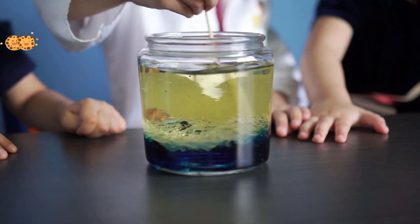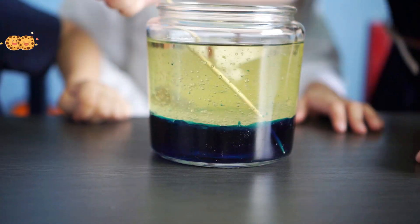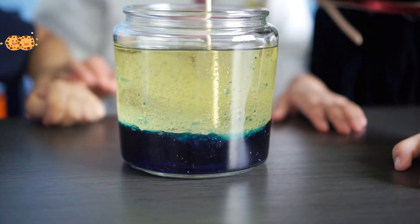Let's mix. Whoa, it's blue already! The color is mixing in the water only.